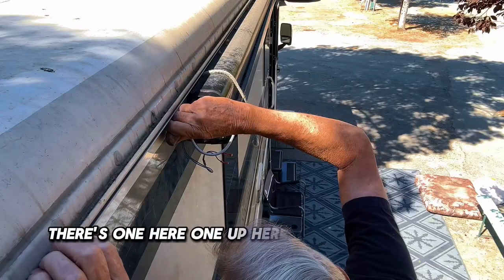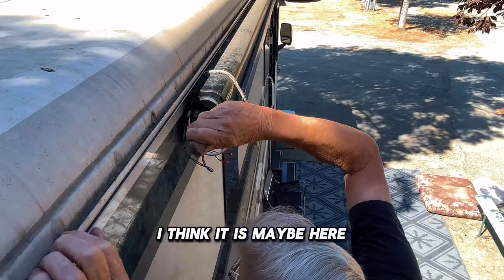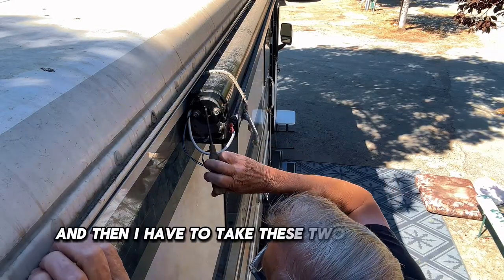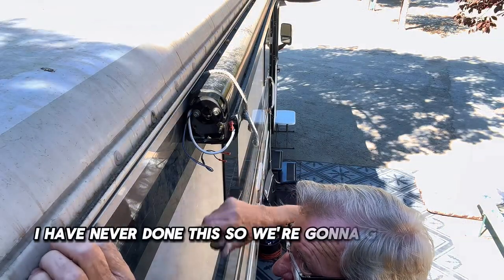There are three screws I've got to take out: there's one here, one up here, and one down here. Then I have to take these two screws out right here that are holding the motor. I have never done this before, so we're going to give it a try.